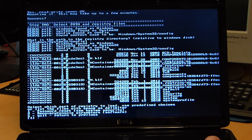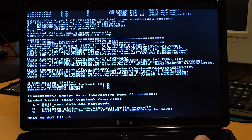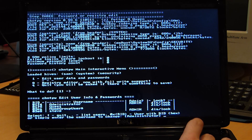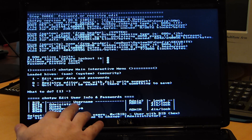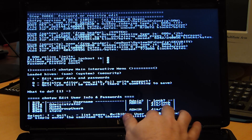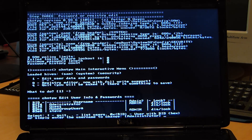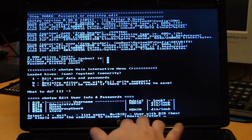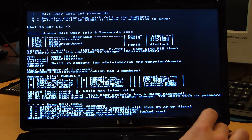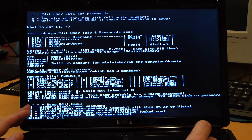Now it will ask us what we want to do. We want password reset — option one: Edit user data and passwords. Hit Enter. Here's the user list — it basically shows all our users, whether they have admin privileges, and whether there's a password. If it shows a lock, then it's got a password. Administrator is selected by default. Hit Enter to select administrator, then hit one for quick clear password.